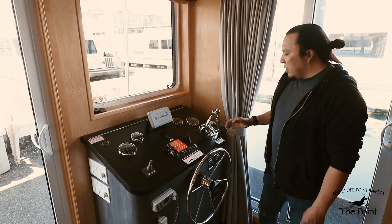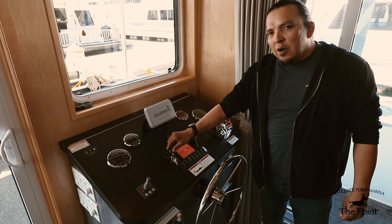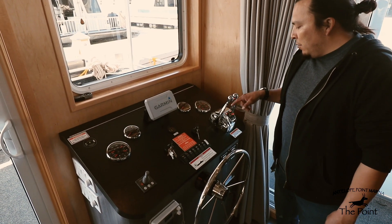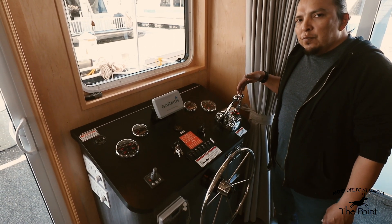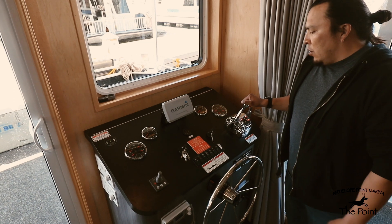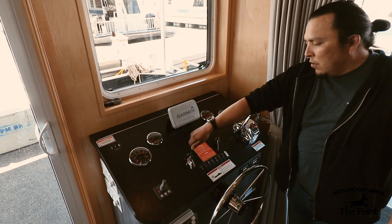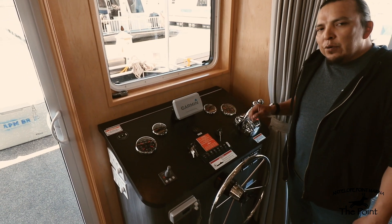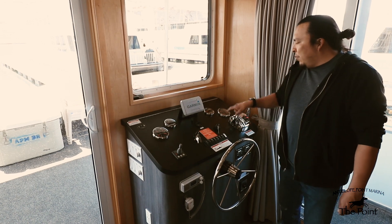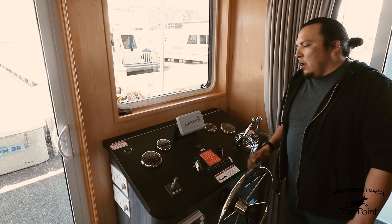The start sequence begins with the key switches. Turn them two clicks to the right into the on position. This activates your throttles — notice the illuminated red lights, which should be in line with your throttles, indicating neutral position. Your throttles must be in neutral to start the motors. Once everything is lit, turn the key fully once and release. You don't need to hold the key — the motors will automatically start once the key switches are activated. The RPM gauges should idle at around 700 RPM, indicated by the orange needle.